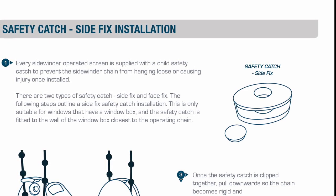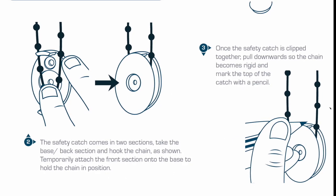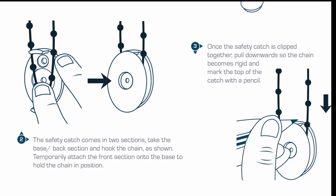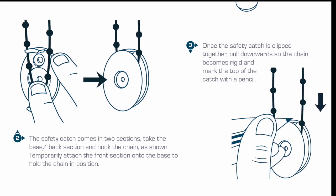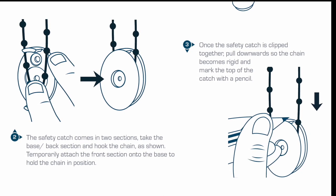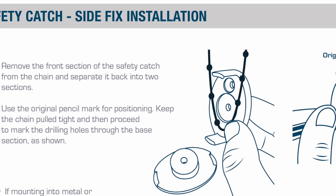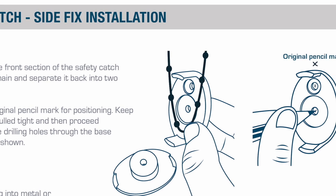The safety catch is fitted to the wall of the window box nearest to the operating chain. The safety catch comes in two sections — separate the base or back section and simply hook the chain as demonstrated. Temporarily attach the front section to the base section to hold the chain in position. Once the safety catch is clipped together, pull downwards so the chain becomes rigid, then mark the top of the catch with a pencil. Remove the front section and separate it into two sections, using the original pencil mark for positioning. Keep the chain taut and mark the drilling holes through the base section as shown.